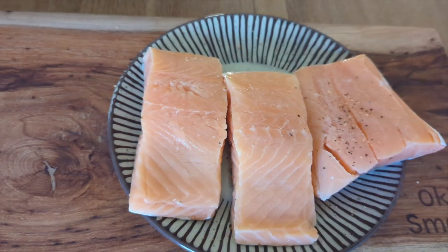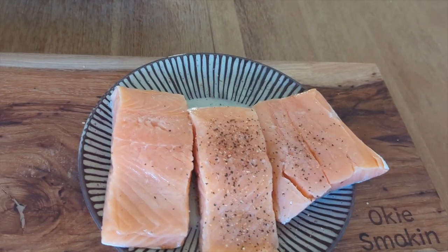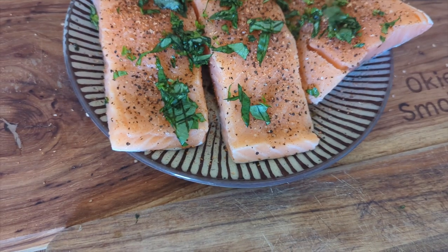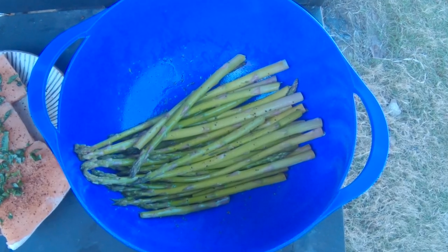I went ahead and seasoned this up with just some of my SPG seasoning, all on the front, all on the back. And then I went ahead and added some basil — I chopped up some basil and added that to it. And I'm going to cook some asparagus. Just a little lunch today.